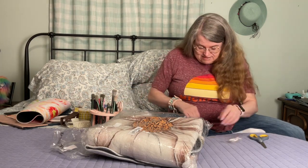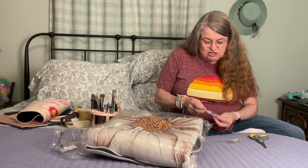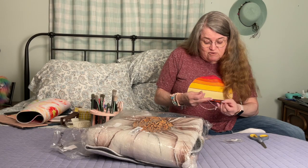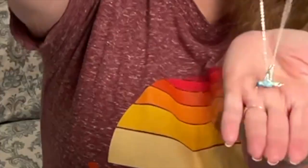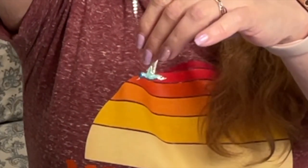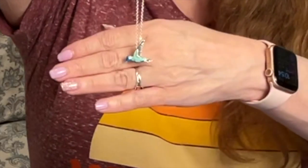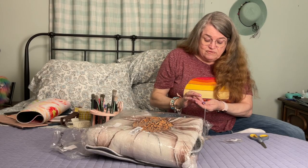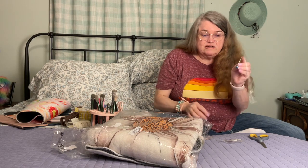I got this hummingbird necklace in memory of my mother-in-law — she loved hummingbirds. We used to buy her hummingbird everything, and when I saw it it made me think of her so I ordered it. It's a nice size — larger than I thought it would be, I thought it'd be tiny. It's three-dimensional, oh that's adorable! It's got enamel on it in dark turquoise and mint green, swirled — really cute.